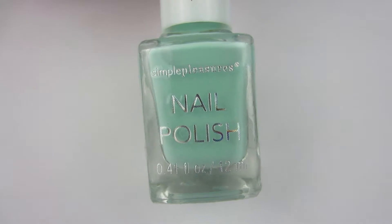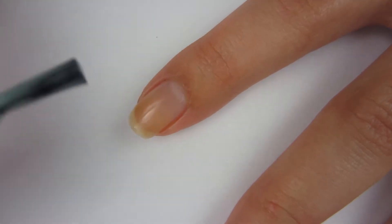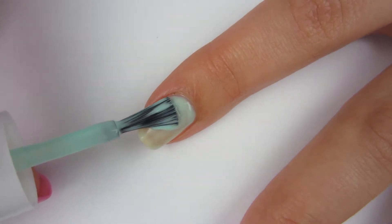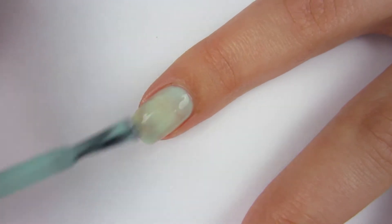The first color I'm going to do is this mint green — I think it's very pretty. I wish I could say these polishes' names, but they do not have any. Here I'm swatching the mint green one and it was very sheer on the first coat, but I like the brush. The brush is not too big and not too small, so that is a plus.